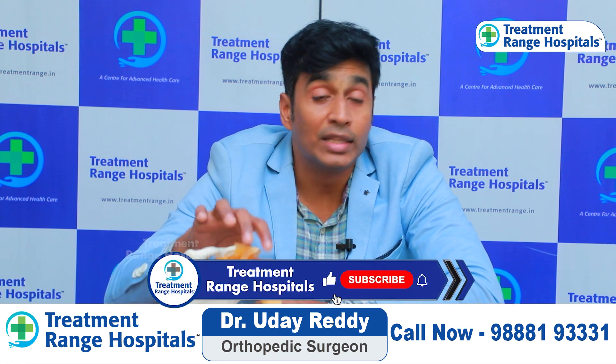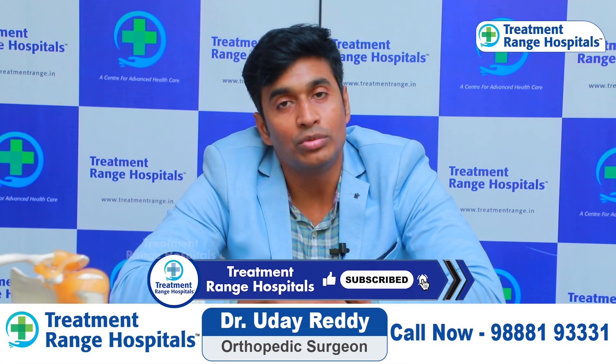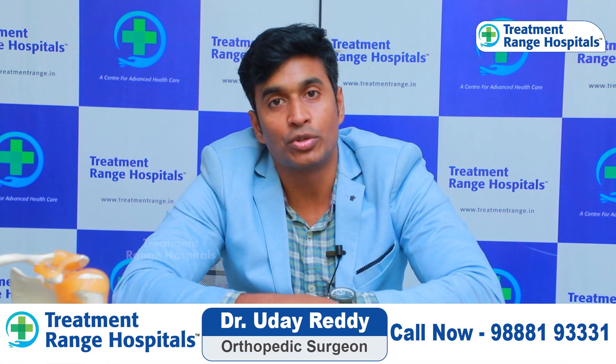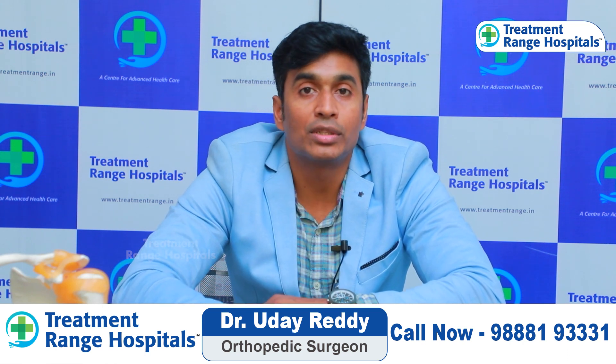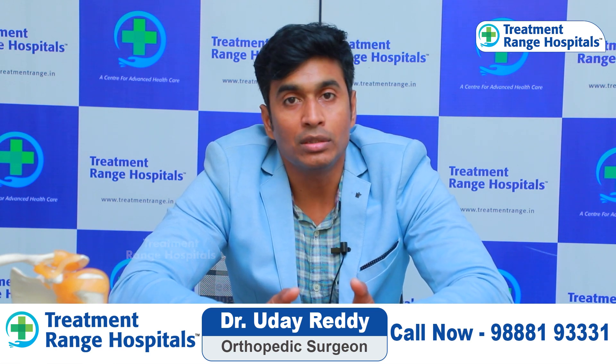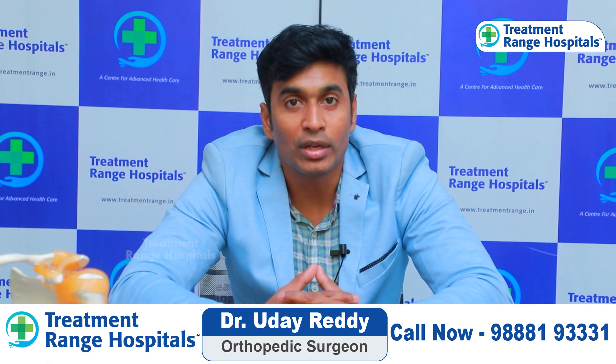So laser therapy is an advanced treatment. From each side of the shoulder joint, we can treat many conditions. This surgery is very easy and effective, allowing us to remove shoulder joint pain. Thank you.